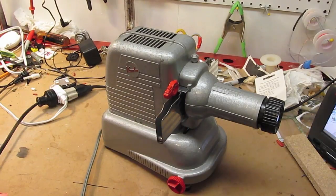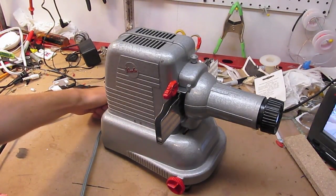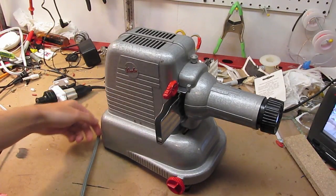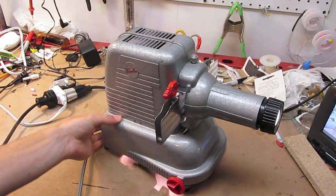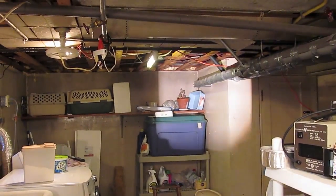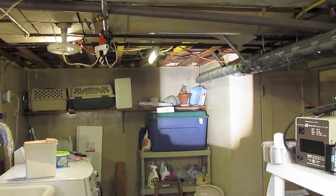Projector is back together. Lamp cleaned and installed. Fan on. There's a bit of a rattle in there — I'll be addressing that some other time. Lamp on. That is bright. There it is with the shadow of my hand on the other wall.